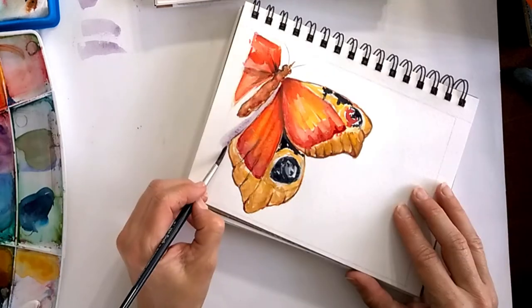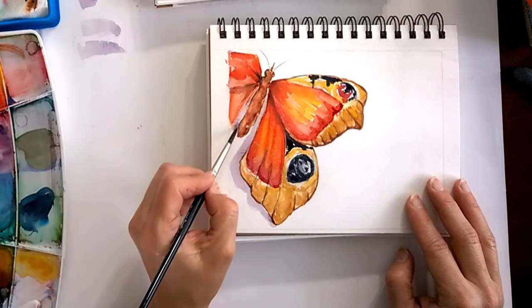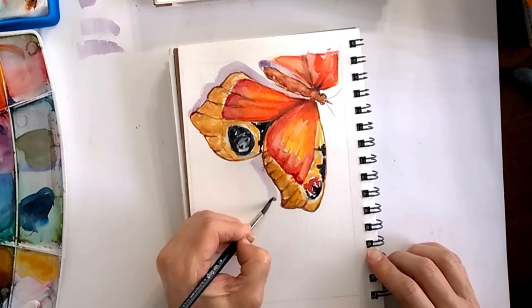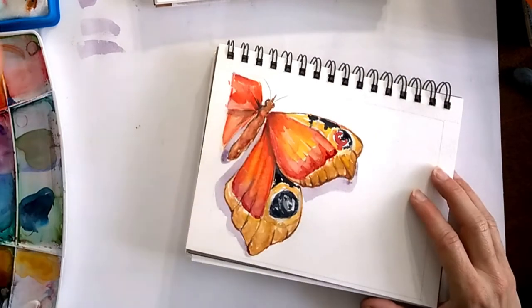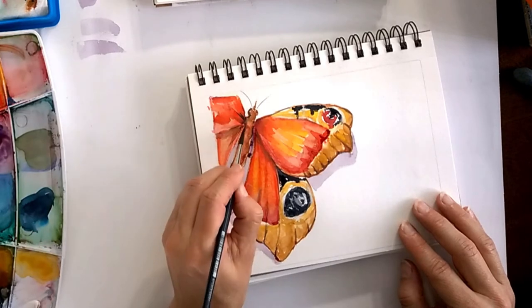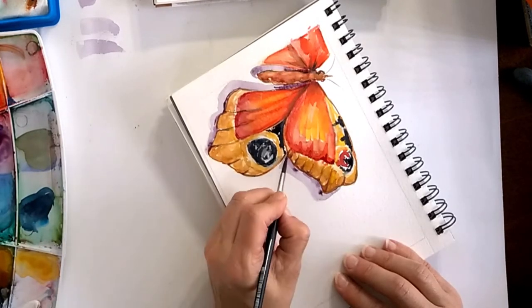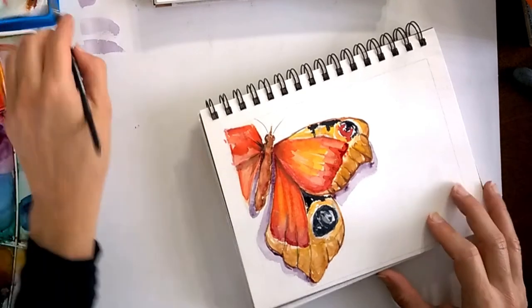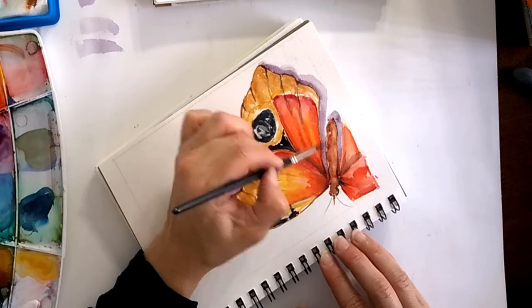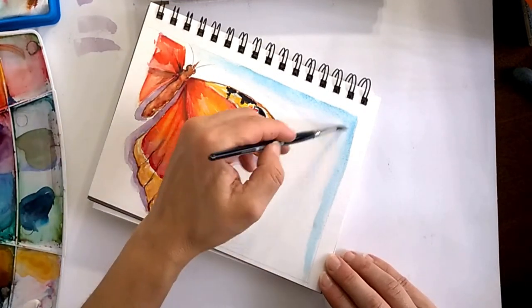The shadow is most of the time two parts: one is a very light version and the other is the same color but slightly darker, and I soften that edge so it creates a deeper shadow and a less deep shadow. Since we're waiting for it to dry, why not add a background? It's a very light blue so we don't take away from the colors.